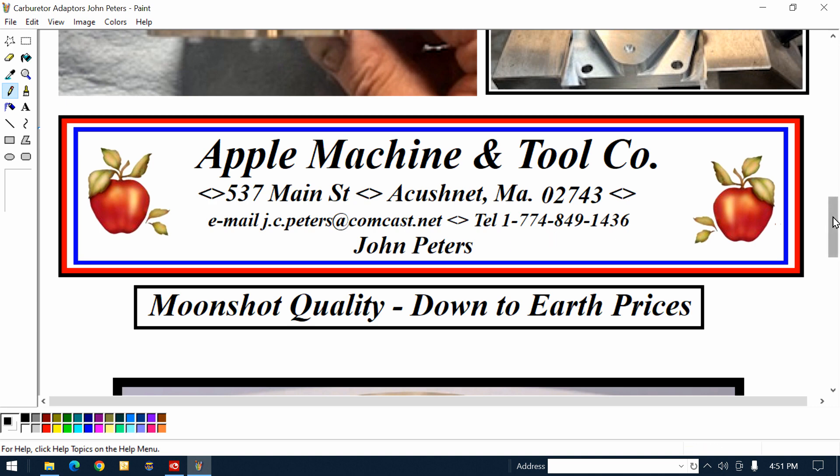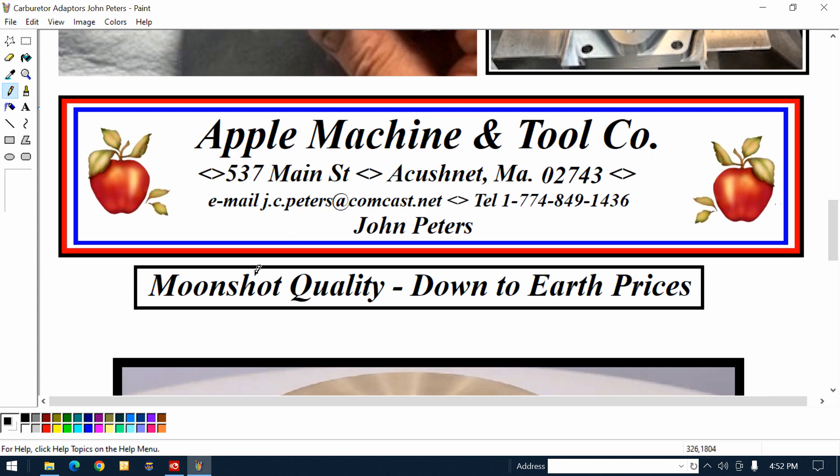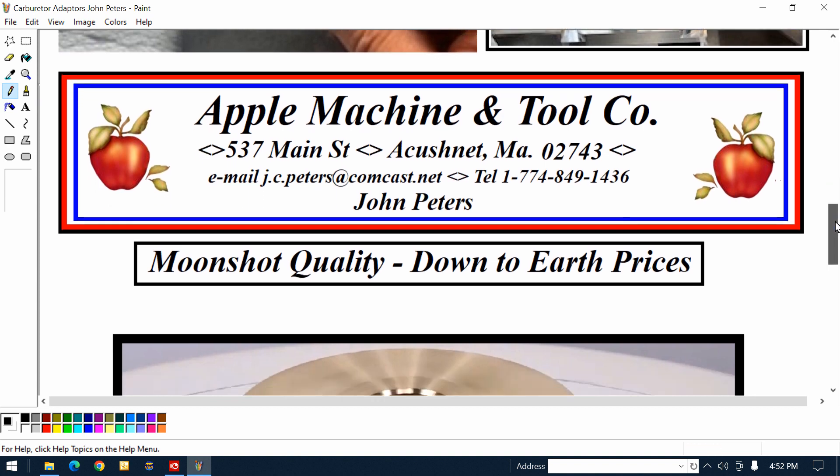He's made so many things that are up on satellites and below in the ocean. This guy has no limits. Basically, I'm pimping him off — if you've got something a little kinky or you're afraid of it, give this guy a call. Moonshot quality, down-to-earth prices — and that's a fact.